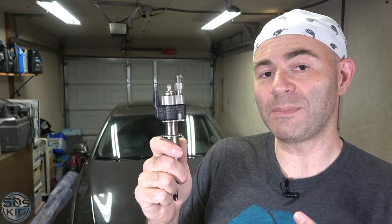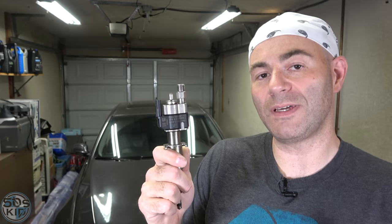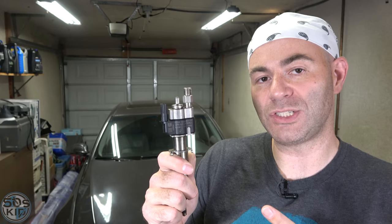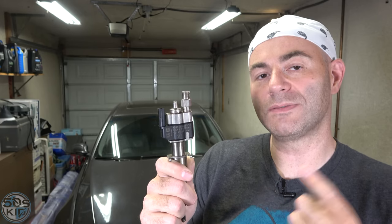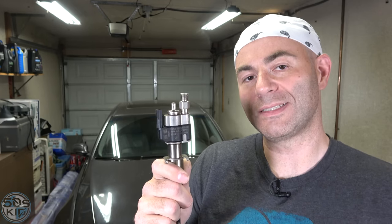If there was one Achilles heel on the BMW N54 engine, it was the fuel injectors. It took them 12 iterations to finally get this part right, and I got them. I found them in a junkyard — index 12s. We're going to install them, we're going to code them, we're going to do everything in this video. Let's get started.